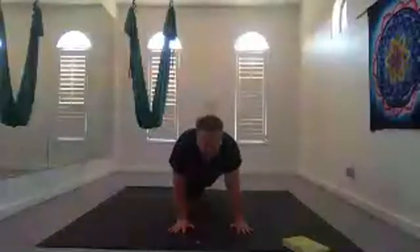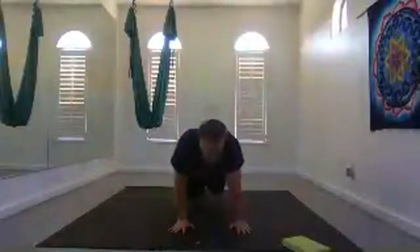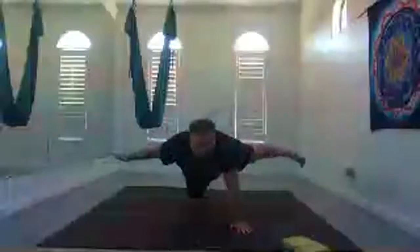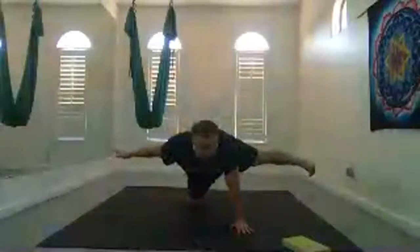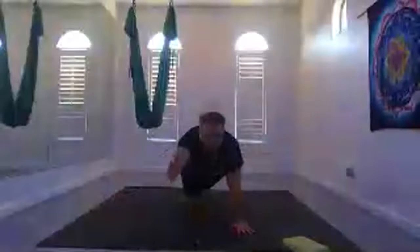From knee to forehead: inhale extend, exhale round. Inhale extend, and then bring your left hand forward if you'd like. Exhale off to the side. Inhale forward and back. Exhale off to the side. Inhale extend. Exhale to the side. Inhale extend and hold.